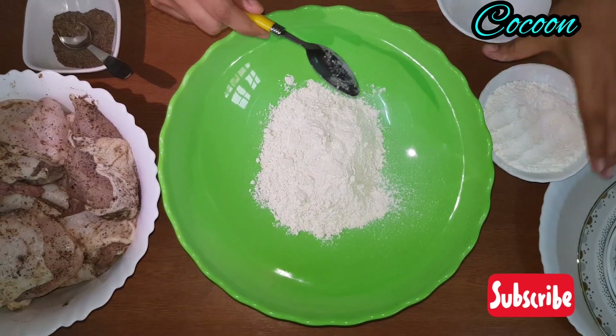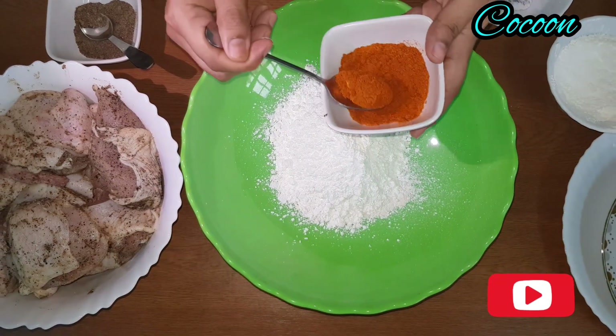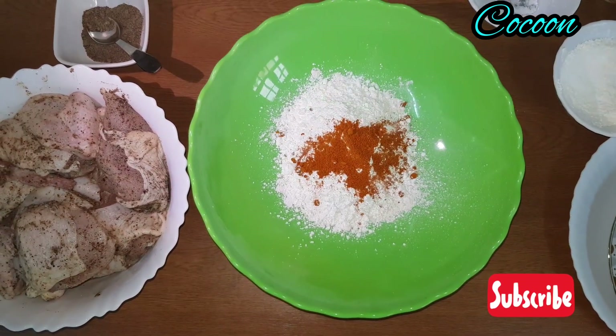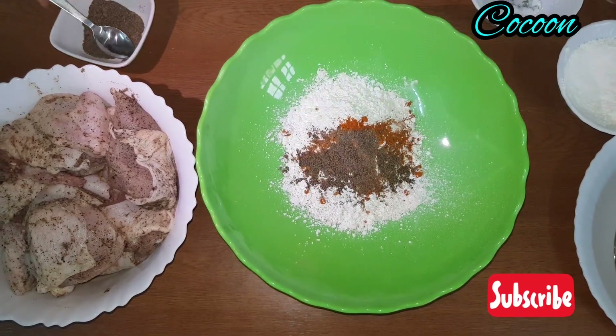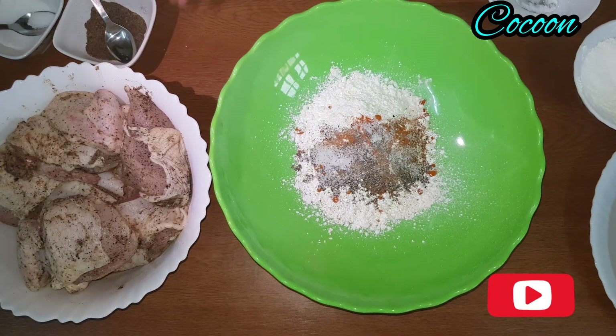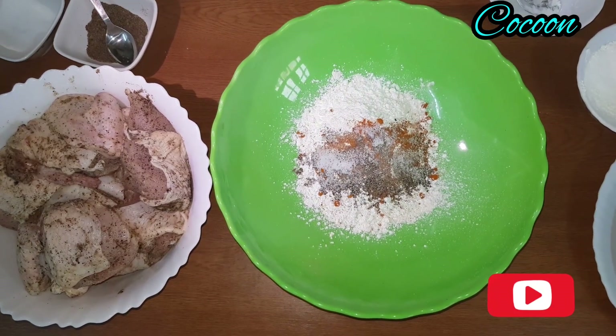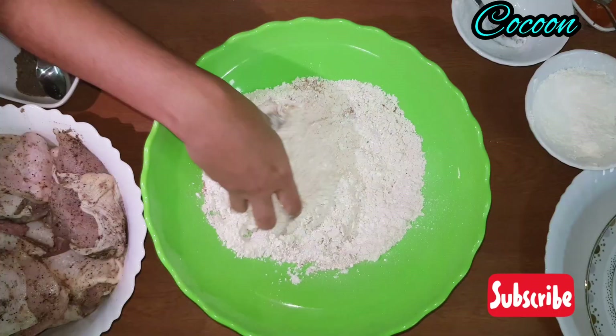We will add 1 cup of corn flour, then 1 teaspoon of corn flour.